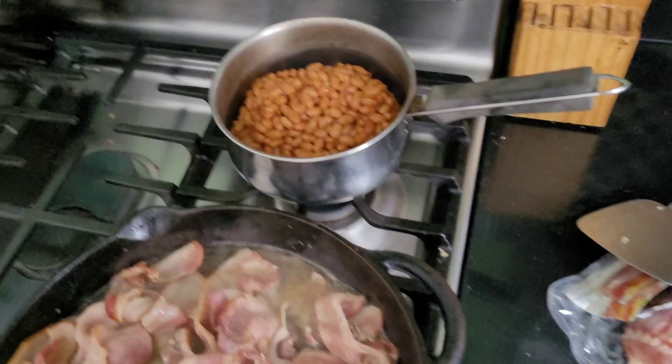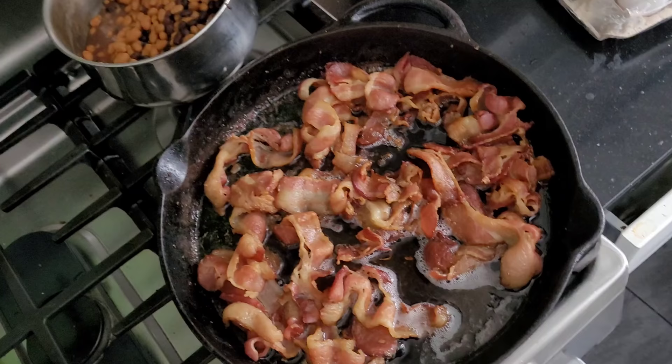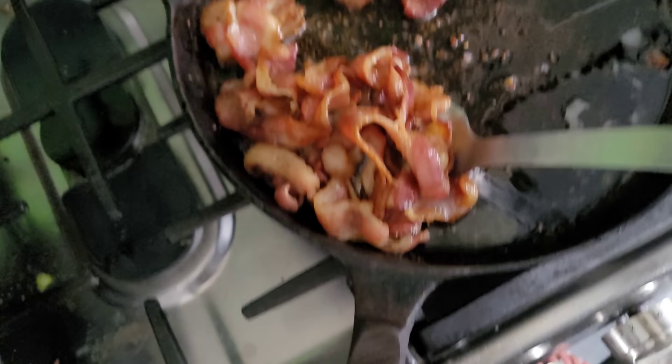Throw that on the stove, put it on some low heat and let that go to work. Now we've reached bacon perfection, so just let it drain. That's how you do it — just let that drain there.